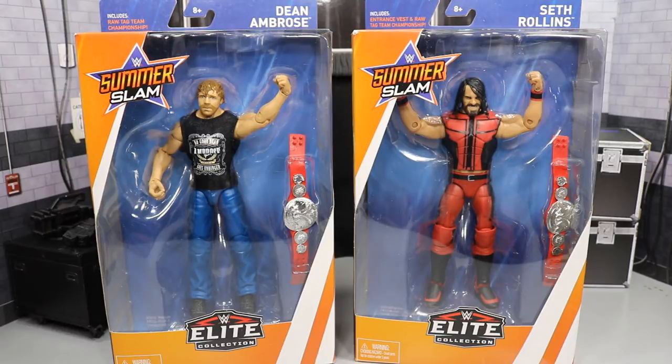What is good everybody? Welcome back to another My Damn Toys video. Today we have another WWE Elite Figure 2-in-1 review.